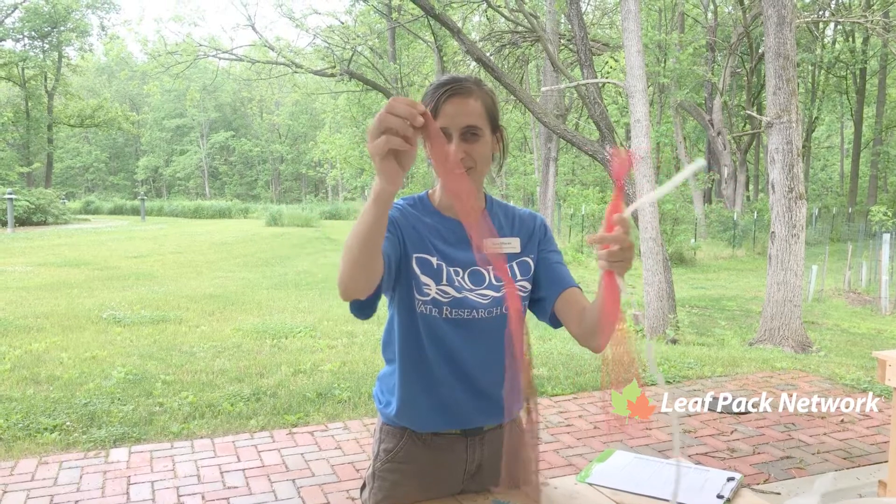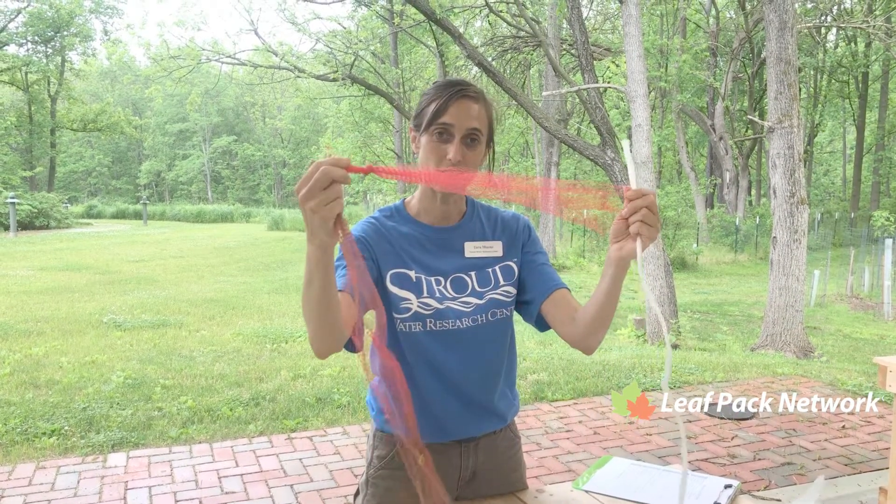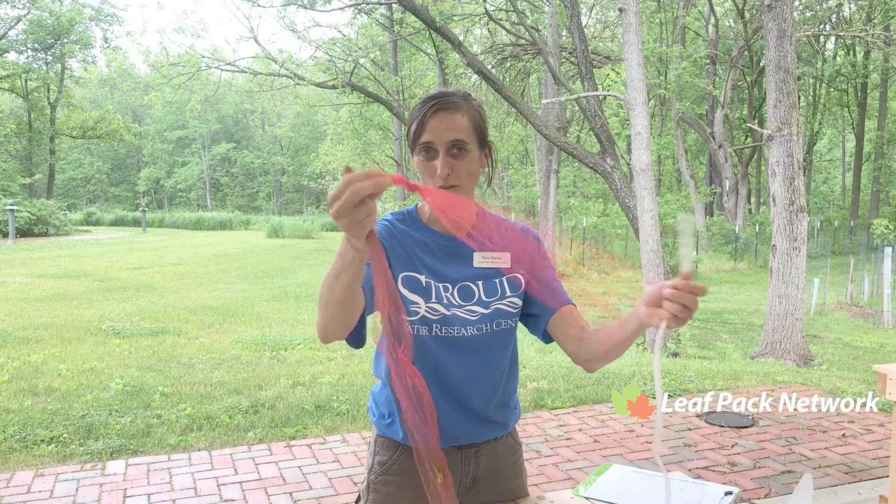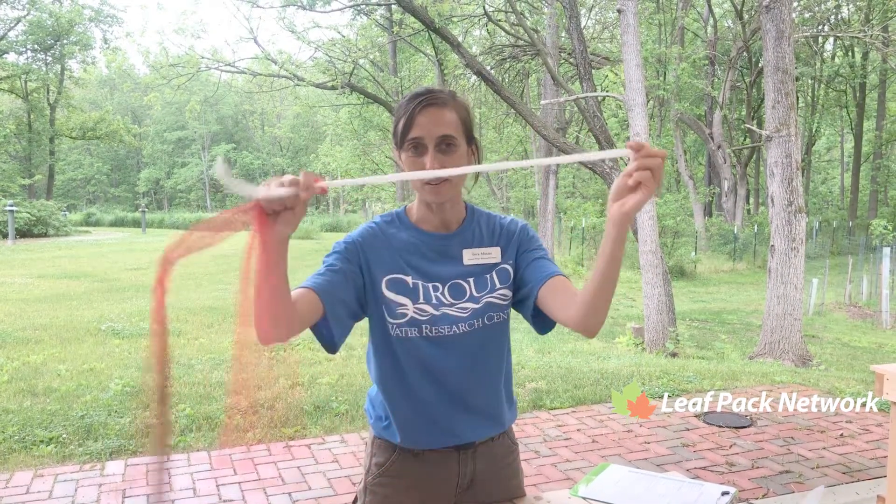I'm gonna bring in an actual onion sack that I'm reclaiming from a bag of onions, and then I've got a new one here, so I'm just gonna be making three today.